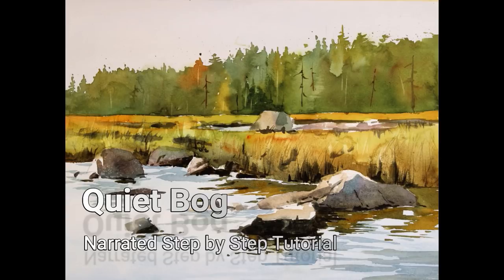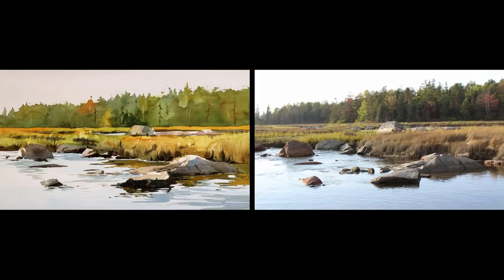Welcome to the narrated step-by-step tutorial for my painting, Quiet Bog. The photograph on the right was the reference and inspiration for this painting. While I often use masking fluid to create textures in my landscapes, I decided that wasn't going to be the best option for this particular subject. So this painting will be simply direct painting.